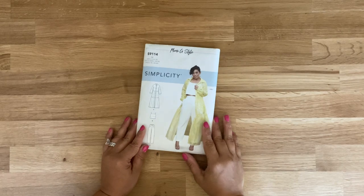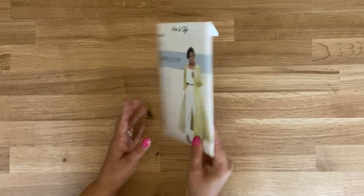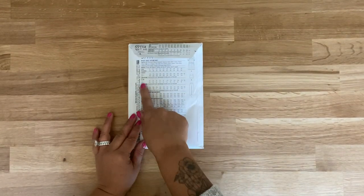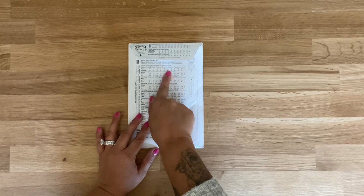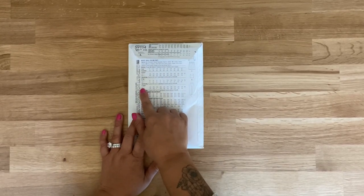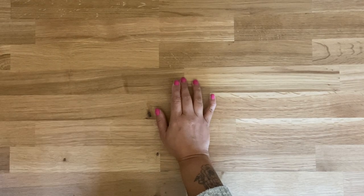Okay guys, so you're clearly going to need the pattern Simplicity 9114. Remember that on the back of the envelope you're going to get a list of all the fabric yardage requirements based on whatever size you choose, as well as fabric recommendations and any notions like zippers, buttons, and interfacing that you might need. Now let's go over all the pieces that you're going to need to cut.